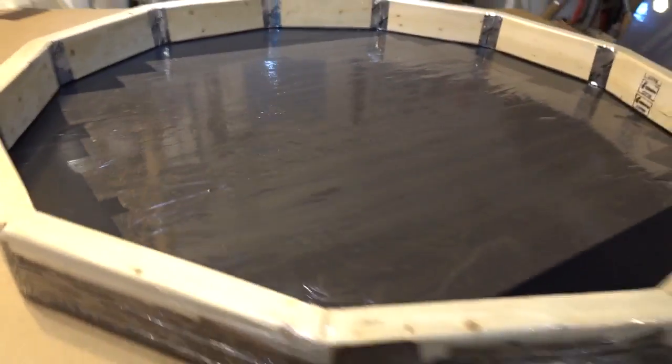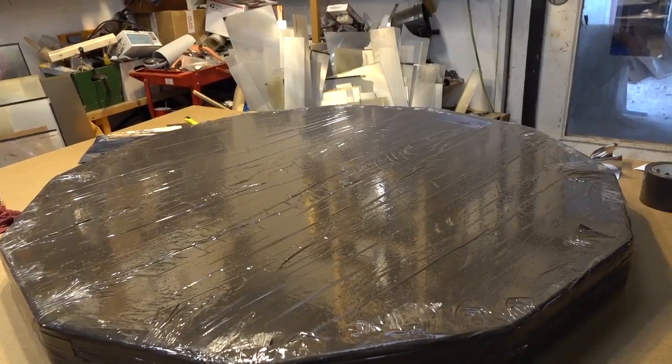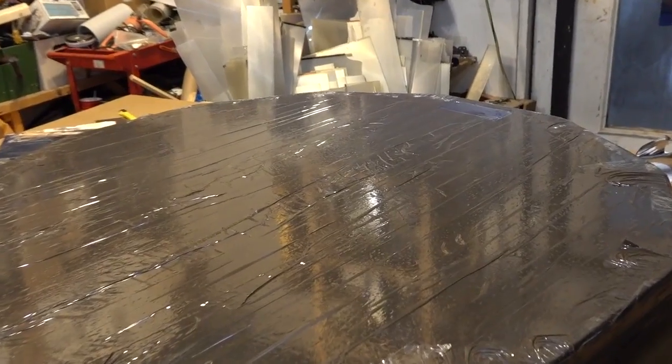For the backside of this build, I am using a thick plastic drop cloth and stretching it into place. Once all the sides have been sealed, an additional layer of tape is added to the plastic. This will seal any holes that may be on the plastic and also provide added thickness.